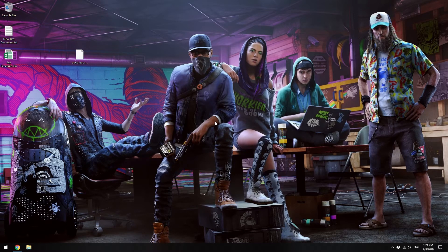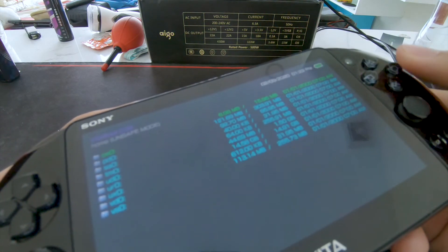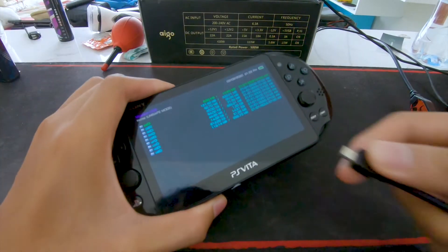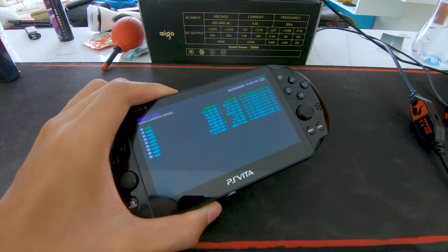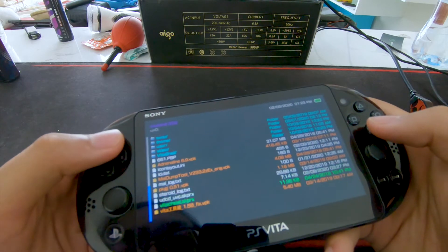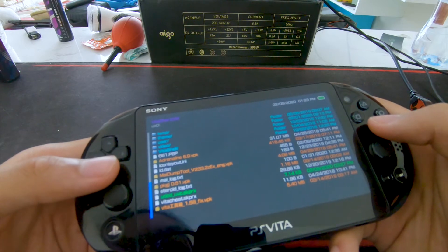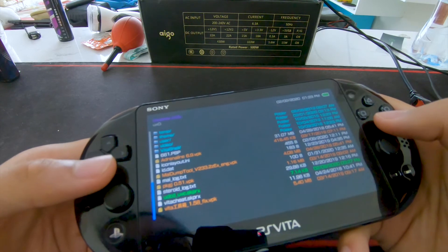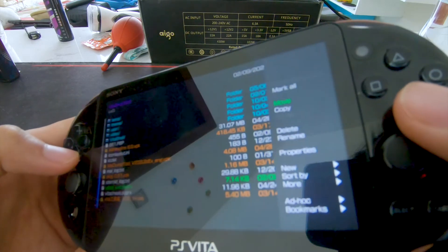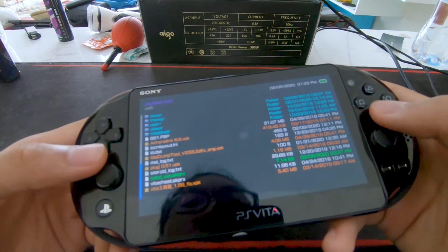Go to your PS Vita. Click Circle and then disconnect your USB drive. After that, go to UXO — that's where your file is. Go down to the file called UDCD, scroll down, and you'll see the file. Click Triangle, go down to Copy, click X, and then click OK.